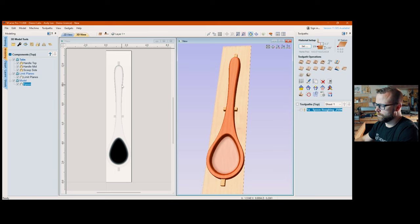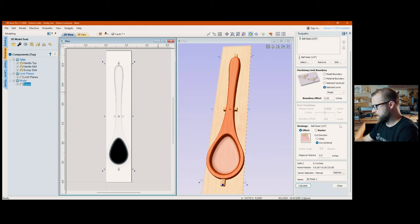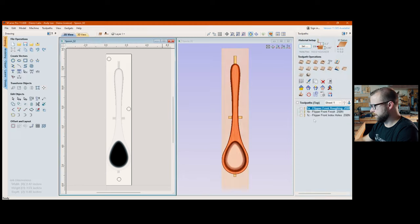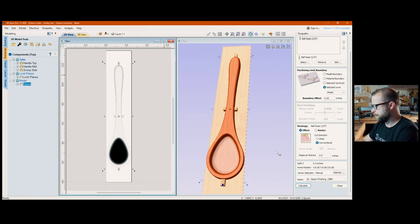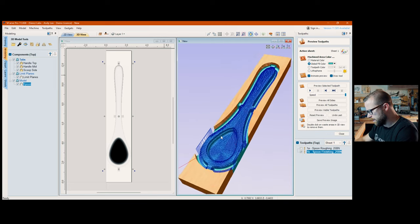Close out of there. Model still selected, go to the finishing pass — the egg-on-a-plate icon. Click it. Settings are literally the exact same as the roughing pass, with the exception of the customization. This is wash, rinse, and repeat. Nothing changed. Name it '1b' — front side, runs second, it's still the spoon, finishing, quarter-inch ball nose. Hit Calculate — takes a little bit longer because of the smaller step-over.